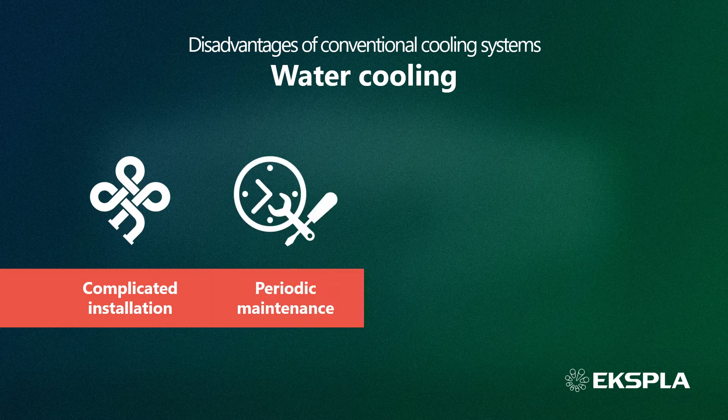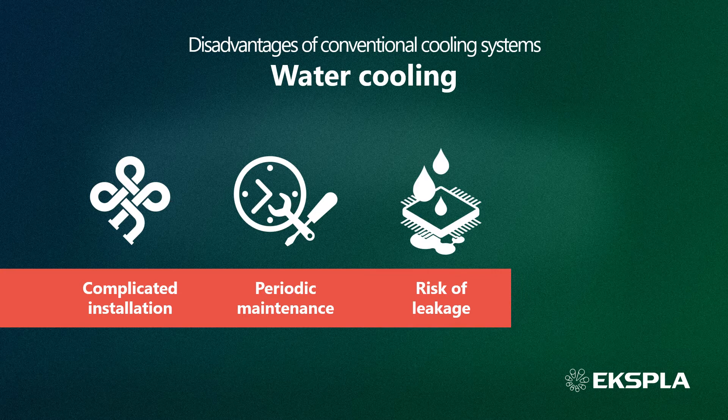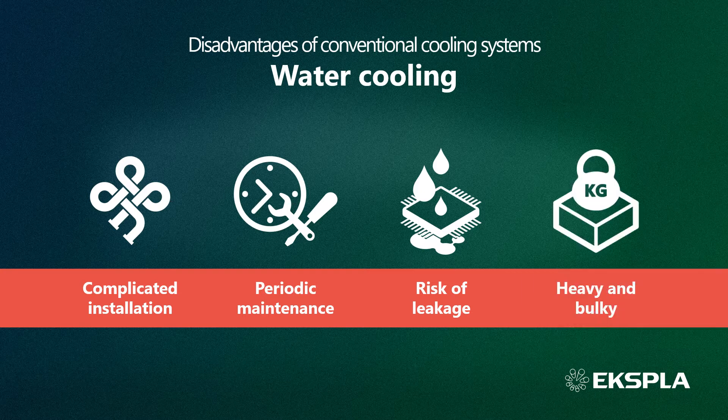Water cooling maintenance includes particle filter replacement, rinsing the cooling system, and water replacement. Such maintenance causes additional laser processing equipment downtime. There is always a risk of water leakage, which could cause not only unscheduled downtime, but also damage to laser components as well as other components of the integrated laser processing equipment. Additionally, water cooling equipment is typically heavy and bulky.